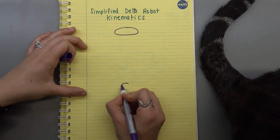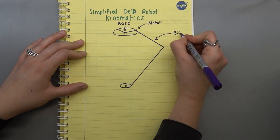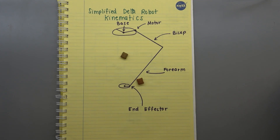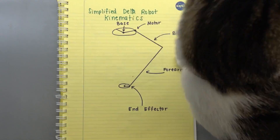For the purpose of this video I'm going to be referring to the two main linkages as a bicep and a forearm. The base is the motor mount at the top and the end effector is the hand of the robot.